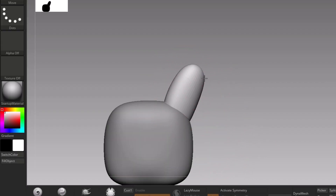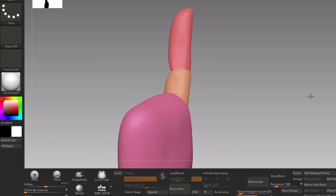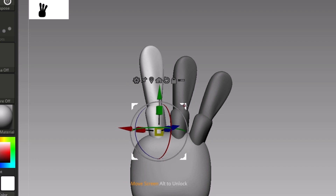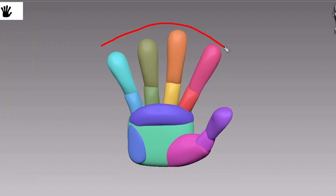Block out each finger with two spheres, then make it a long square shape — it should look like this. Duplicate it for the other fingers. All fingers are not equal, so make sure you follow this pattern.